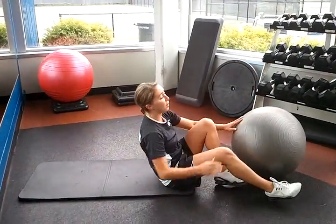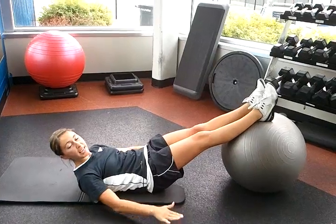You're going to lay down on the mat with your feet up on the ball. Put your hands by your sides for stability.